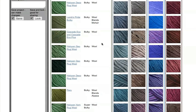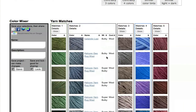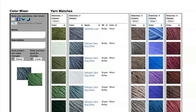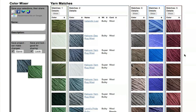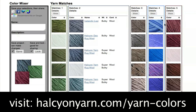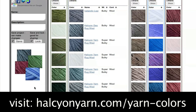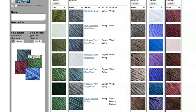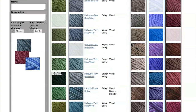Now, once you have a selection of fibers that you want to take a closer look at, you can compare colors right next to each other over in the color mixer area. Colors don't have total accuracy on a computer monitor, but you can get a general sense of how well they might go together by placing them right next to each other. Of course, if you don't like a color, you can delete it and replace it with something else.